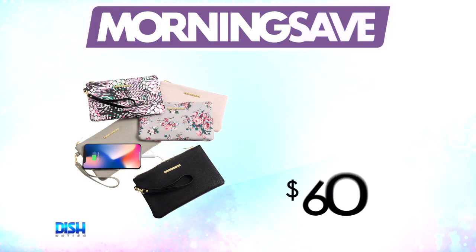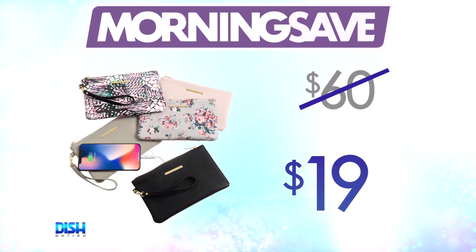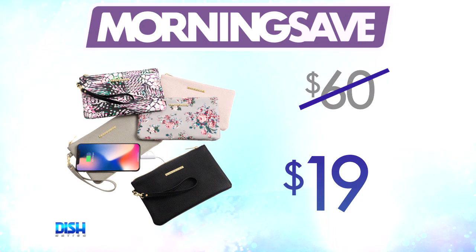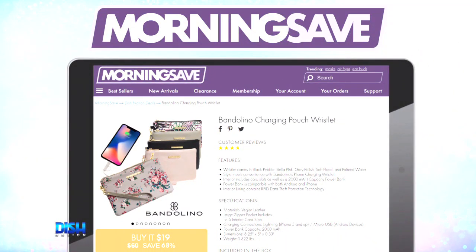How much is it? You're going to be so happy about this one — it usually runs as high as $60. But for all of our Dish Nation family, it's only $19. Just go to MorningSafe.com and tell them Dish Nation sent you.